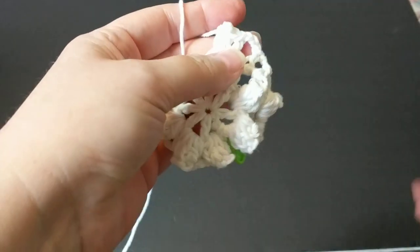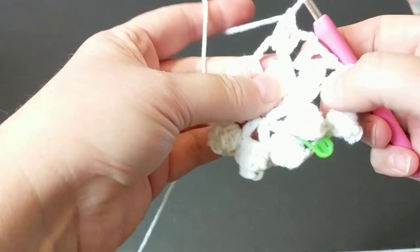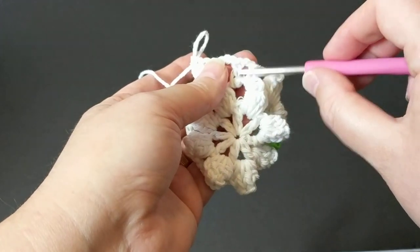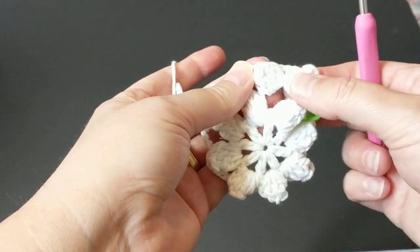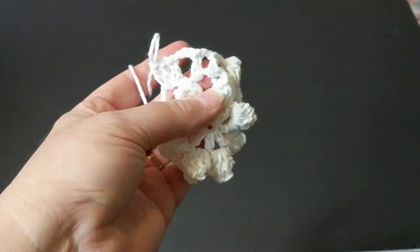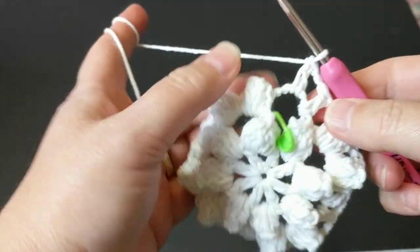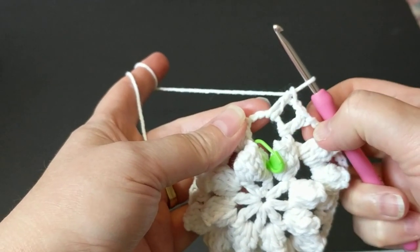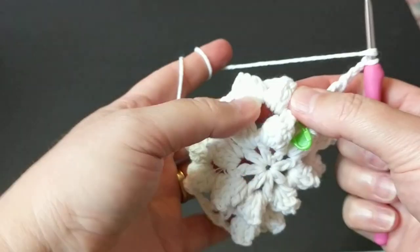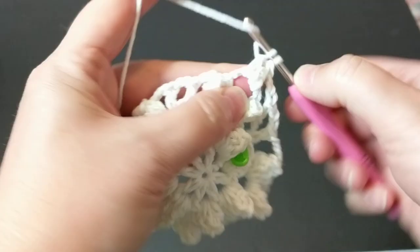I'll let you crochet and meet you at the join. There are three chains between, two chains on the V between the double crochets, and then six chains on the popcorn. Two popcorns on one nest, and V-stitches on the others. I'm just finishing this row — I did my V: three chain, one double crochet, two chain, one double crochet, three chain — and I automatically make my popcorn on the next row.